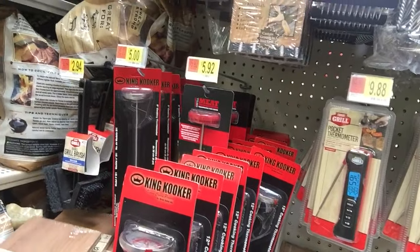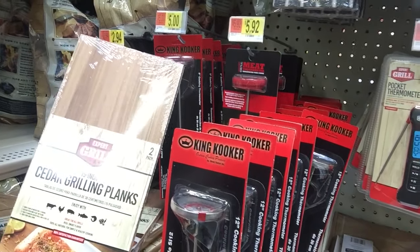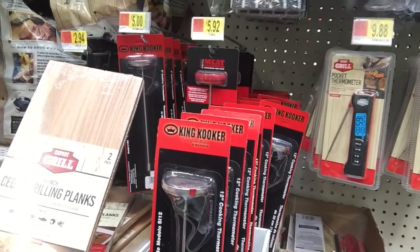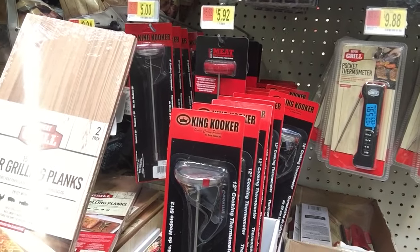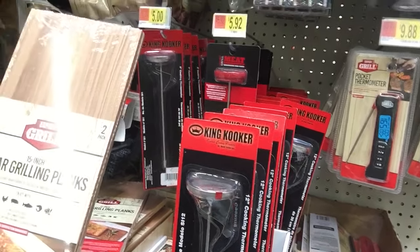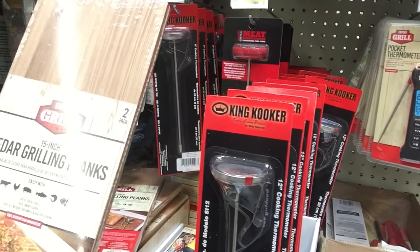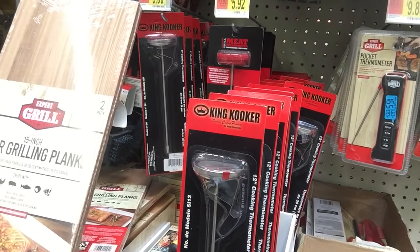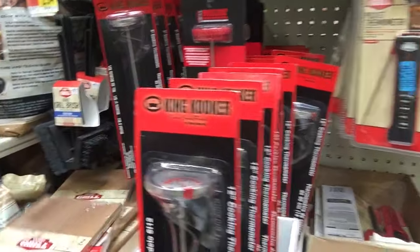There are things I wouldn't even know where to begin with. But here's a cedar grilling plank — check that out. I don't know if that's something many people use or not. Tablas de cedro para parrilla. Enjoy with cattle, chicken, hogs, fish — and vegetables and something else. I can't quite make that out.